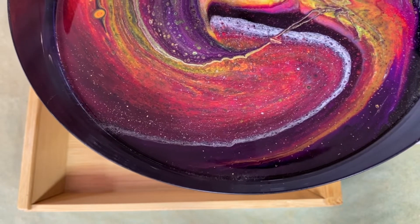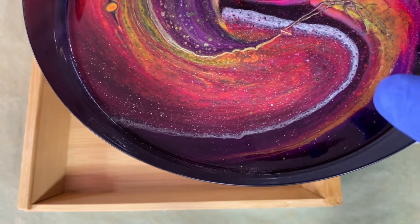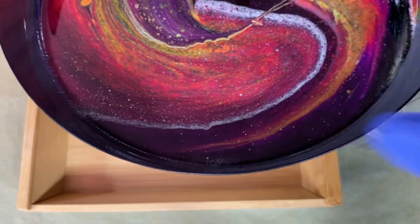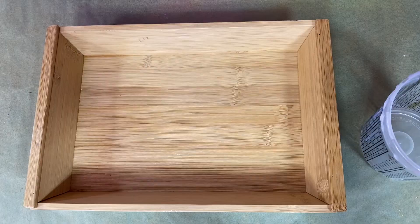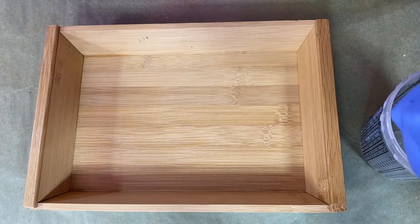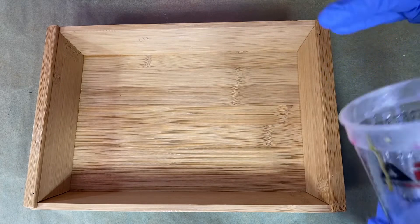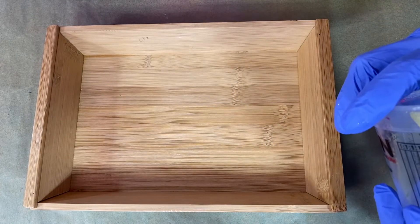We just did this in the previous video talking about dirty pours. Now we're going to try technique number two. Howdy, howdy everyone. This is Claire Lawrence and we're going to continue on with our dirty pour. The video before this, I showed one technique of doing a dirty pour, and this time I go through the second one.